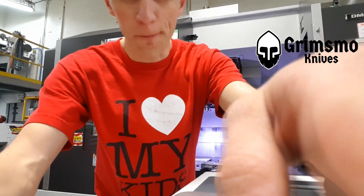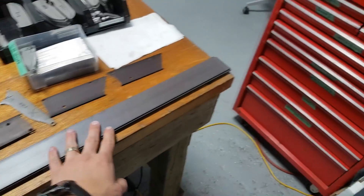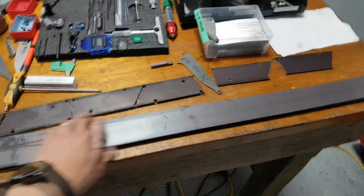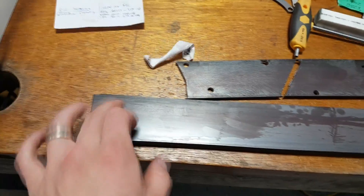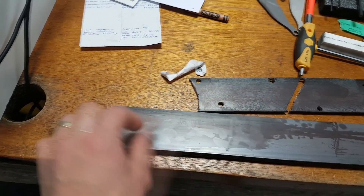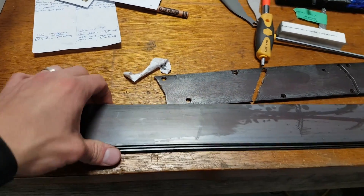Hey everyone, John Grimsmo here. I'm doing some processing of RWL 34 bars from Damasteel and going through some cool process things, so I thought I'd bring you guys along. We buy these one meter long bars of RWL 34 steel from Damasteel in Sweden and they need to be cut into blades. First thing we do is pull the sticker off — it comes right off except it leaves all the glue behind. Spray with some WD-40, let it soak for 10 minutes and you can rub it right off. It's kind of an annoying sticker but the WD-40 trick works super great.